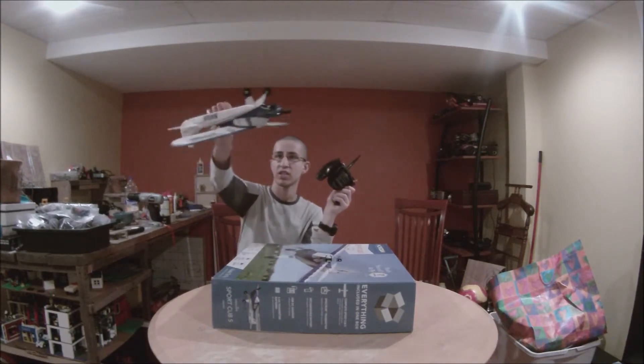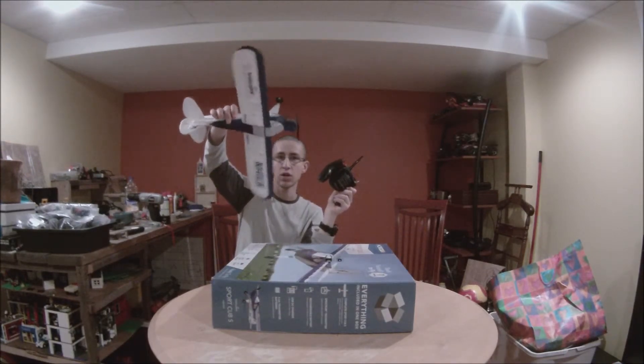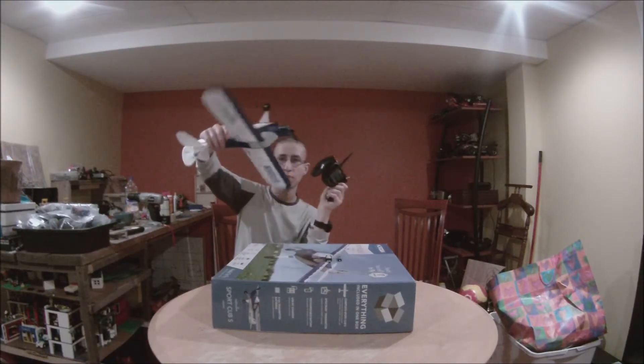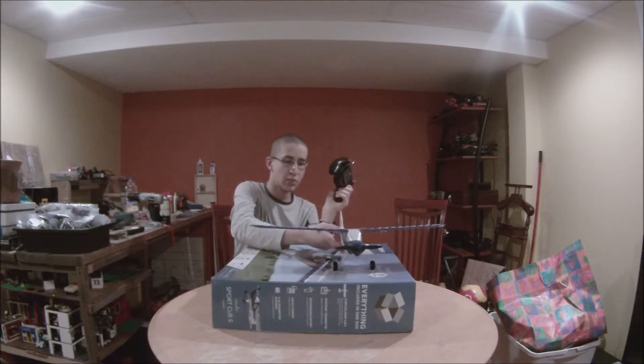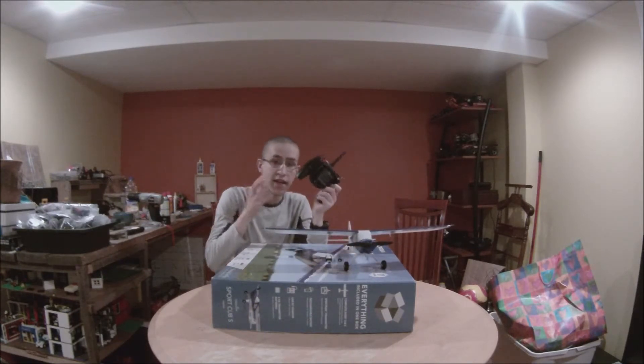So if you start turning like this, maybe it'll decide to continue the roll, or maybe it'll decide to reverse the roll — it depends. And it's very high-tech. It's really cool.